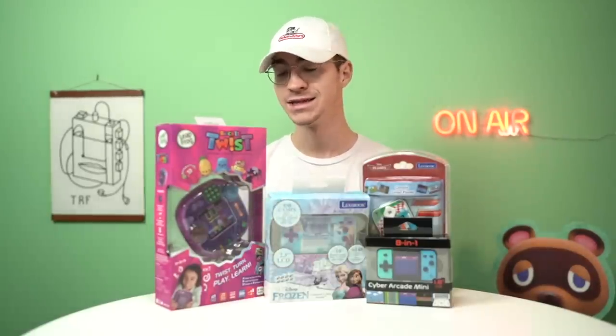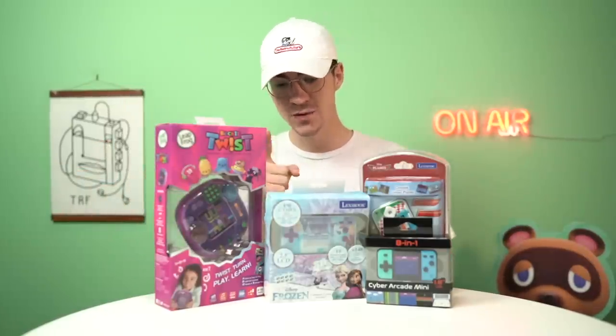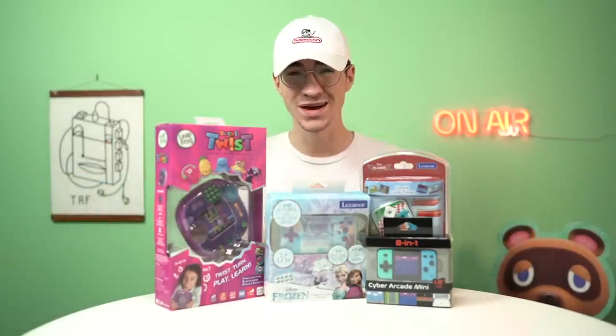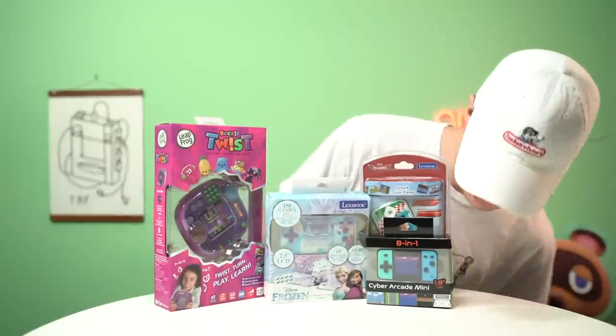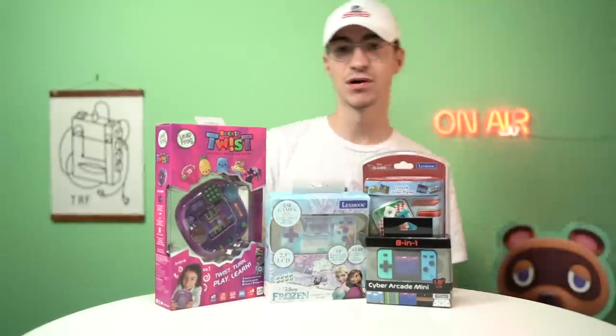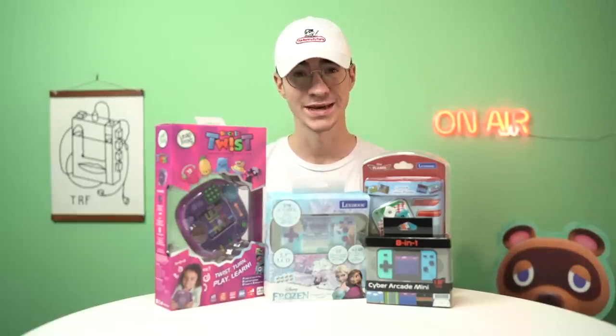Hey everyone, how's it going? Elliot here. Today we're going to be looking at four consoles from Amazon. We've got the LeapFrog Rocket Twist, we've got the Disney Frozen Compact Cyber Arcade, Console Color Planes, and lastly the Cyber Arcade Mini. What are the Game Boys of today like? Let's check it out.